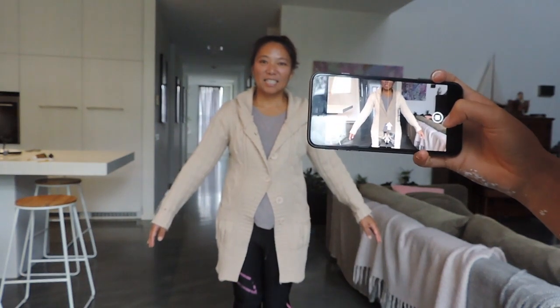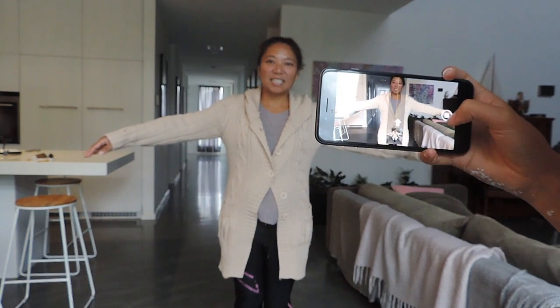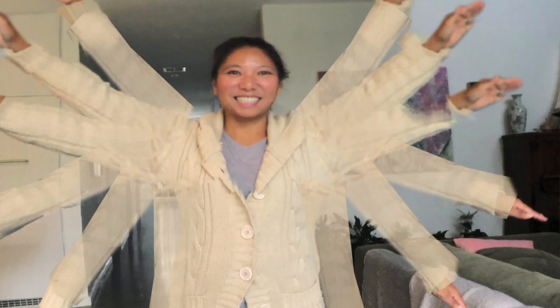Tip number two: there's a panoramic function in your phone you could use to do a lot of tricks — not just to do a panorama of a scenery. You could turn it vertically and take a photo of a person, say moving their arms, and in the end result you could see the person having multiple arms.